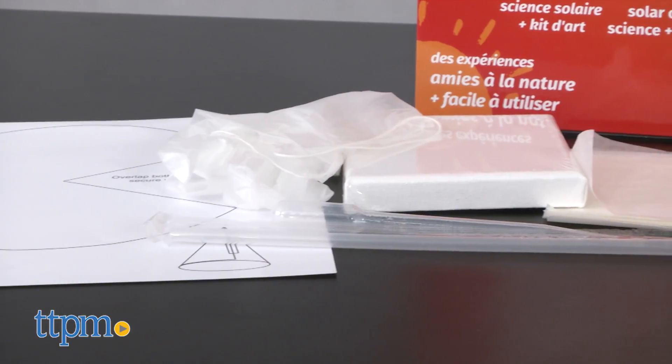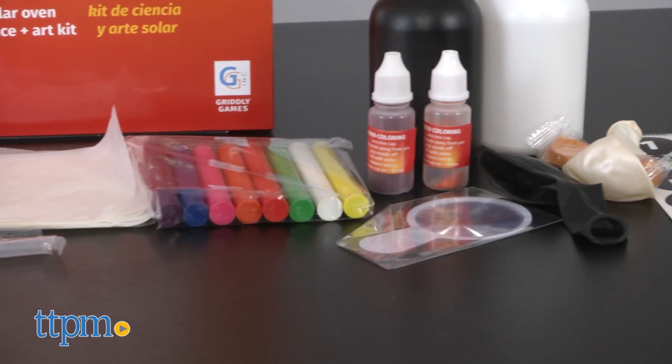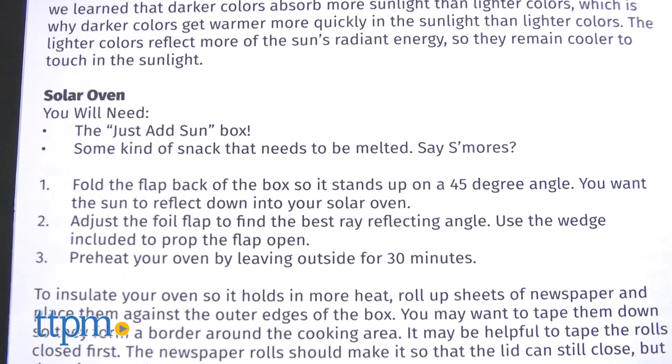It comes with instructions and tools designed to help kids experiment with energy, light reflection, heat transfer and more. Just add the Sun and a few items from home depending on the experiment you're doing.